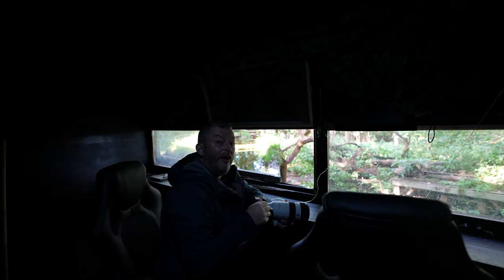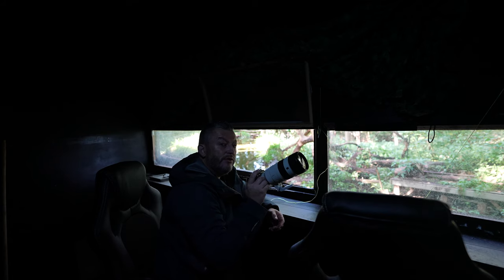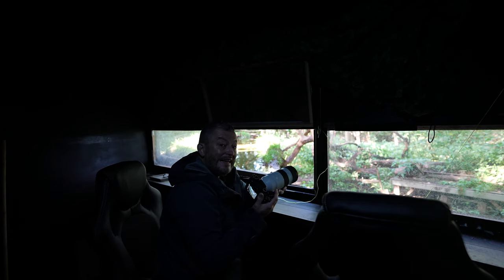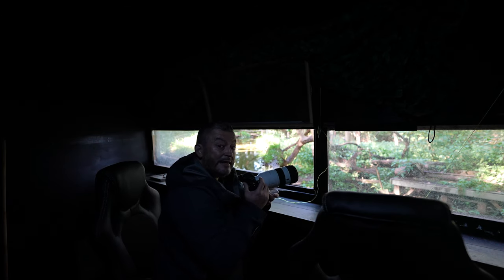So we're inside the hide. I've got the 70-200 G Master f2.8 OSS Mark II. One of the first things I notice about how good this lens is, is how light it is. It's about 30% lighter than the Mark I version, and that difference in weight really makes a difference when you're hand-holding it in a hide like this.